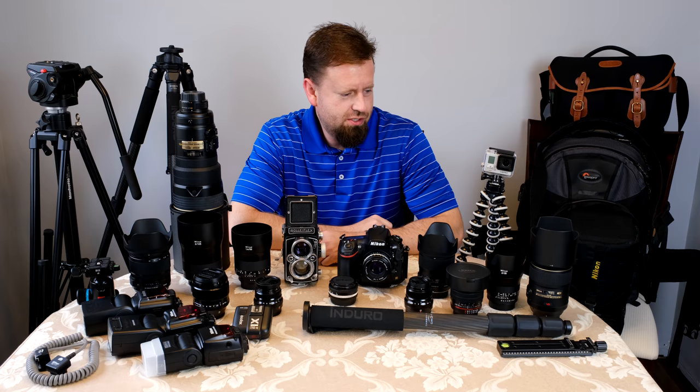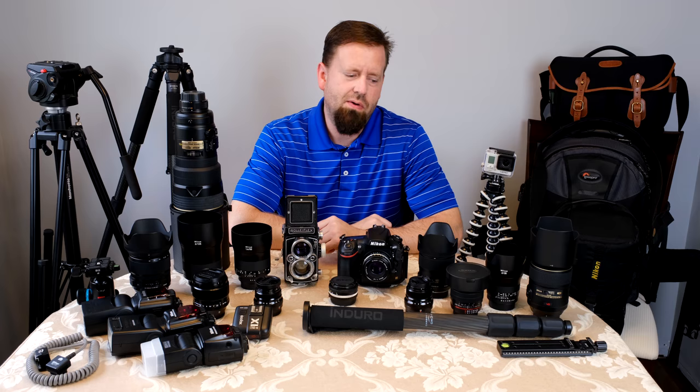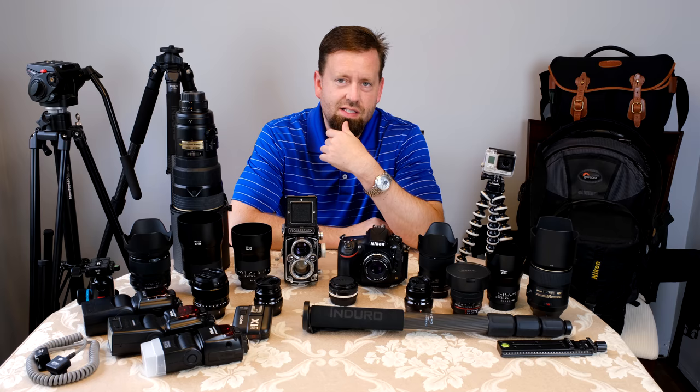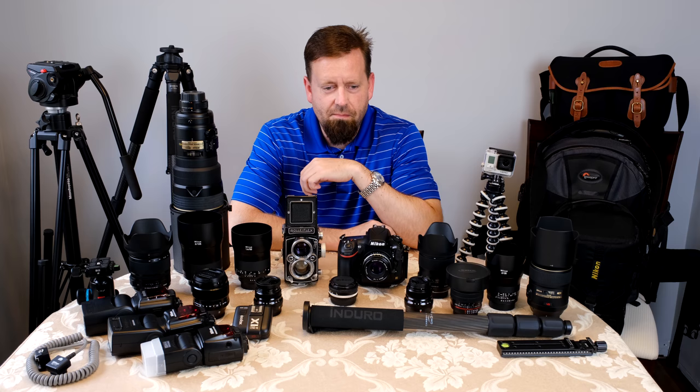I do this every once in a while and take photos for insurance purposes, just to have them all in one photo. This is what I'm using at the moment. I can't find my Nikon N70 — I moved and it's in a box somewhere. That's the first good film camera I bought back in the early 90s. I actually had a Fuji point-and-shoot before that, but as far as fully adjustable, the N70 was my first.